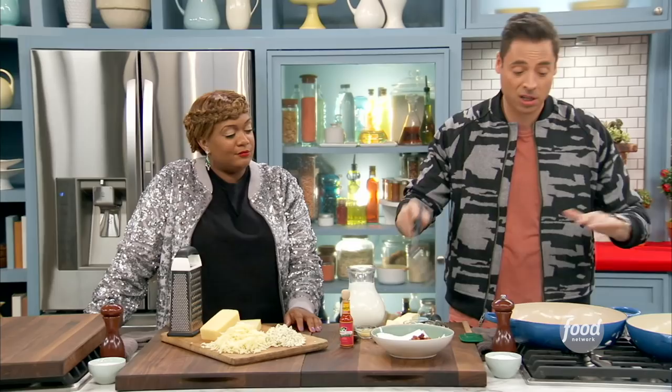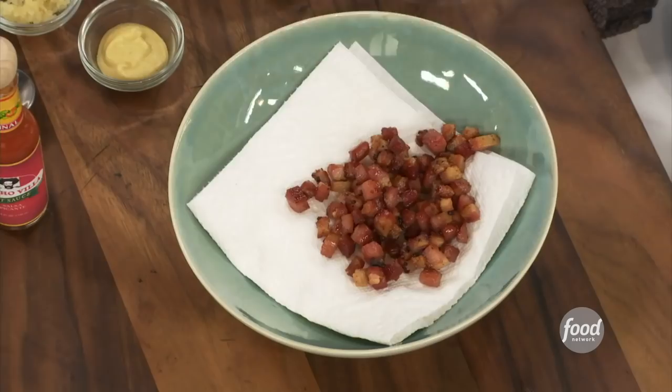As Trisha Yearwood would say, is that pancetta? It's pancetta — but you can call it pancetta. It's pancetta.